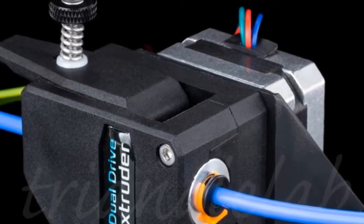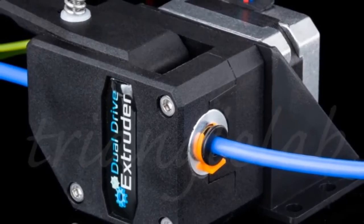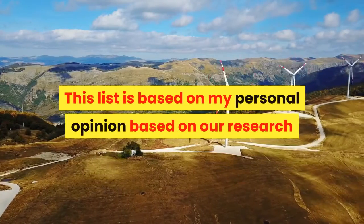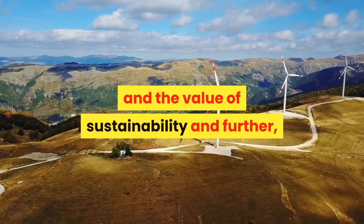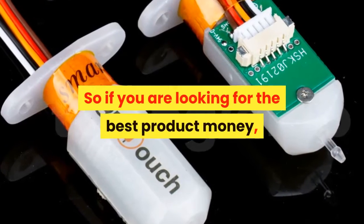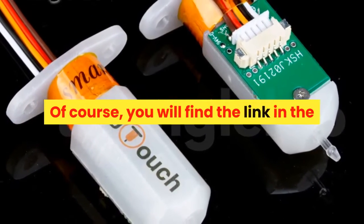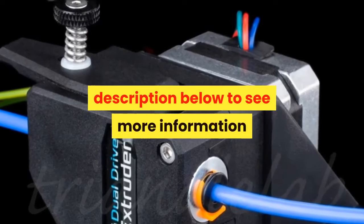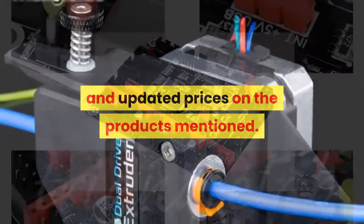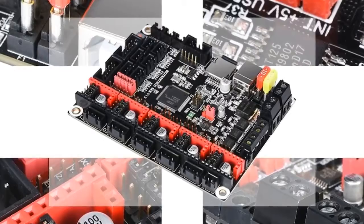We are going to show you the best 7 3D printing accessories under $50 for 2020. This list is based on personal opinion and research, considering value and sustainability. We include options for each type of consumer, so if you are looking for the best product for your money, you will find the link in the description below to see more information and updated prices.